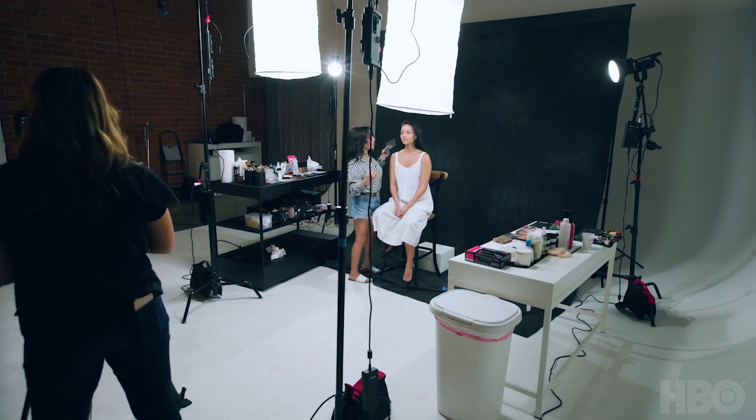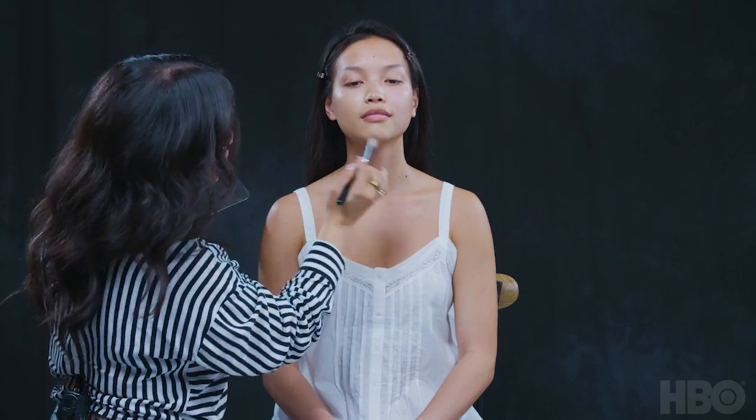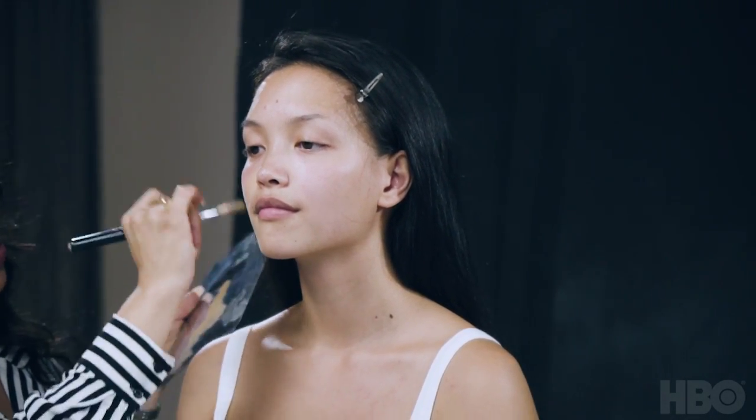I'm going to be using some cream-based foundation on her beautiful skin because it just melts into her natural oils — it's a no-makeup makeup look. I like to put foundation on in a dry brush technique, meaning that you're just putting a very, very small amount on your actual brush.